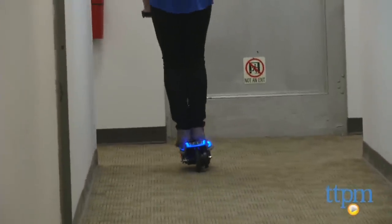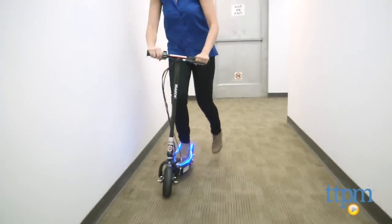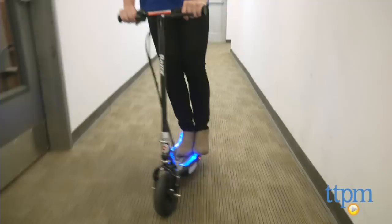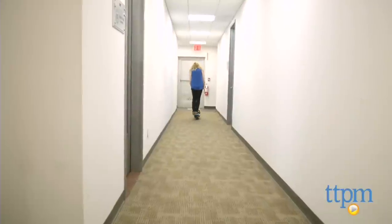One thing that is important to note is that the scooter must be moving at 3 miles per hour with the throttle engaged before the motor will activate. At this point, you can cruise around at a solid 10 miles per hour for up to 40 minutes of continuous use.